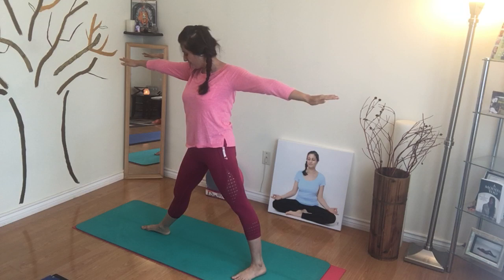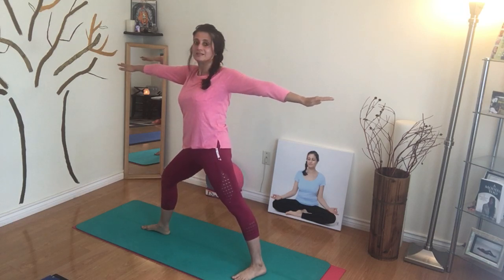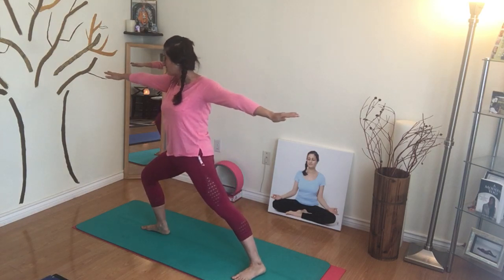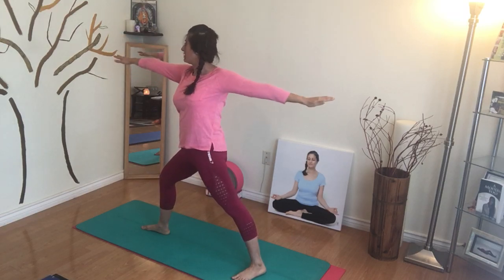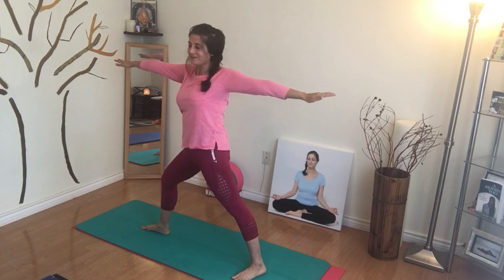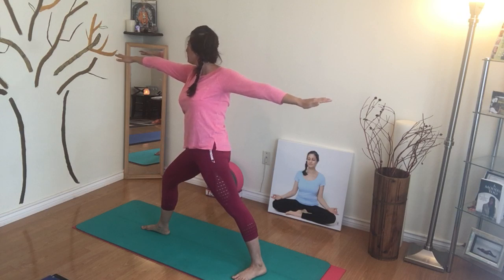From here, I want to bend my right knee right above the ankle. I don't want to go past the ankle because that's going to be uncomfortable for my knee. So you want to be right above the ankle, and you want to do a check of your arms, making sure that they're in a nice straight line, and you're facing forward towards your right hand, overlooking the right arm and holding it there.